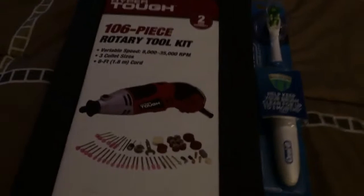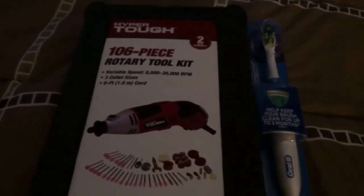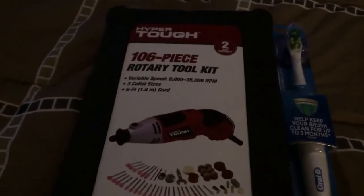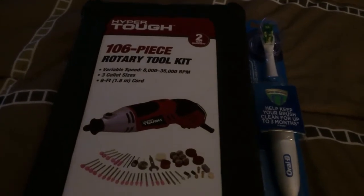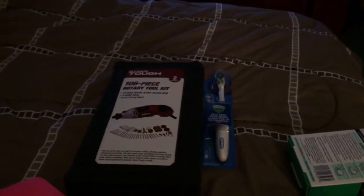Back to this — the Hyper Tough rotary tool kit. I gave under $20. That's right, under $20. It has a two-year warranty. 106 piece. It's been my best friend. Truly has been my best friend.